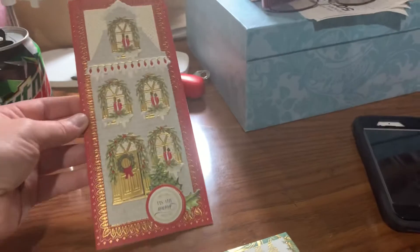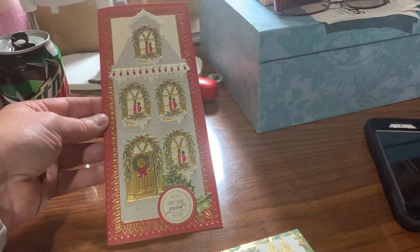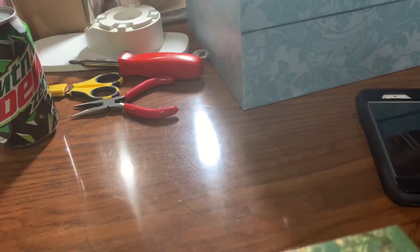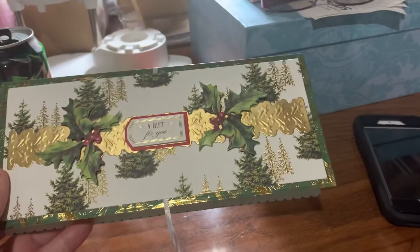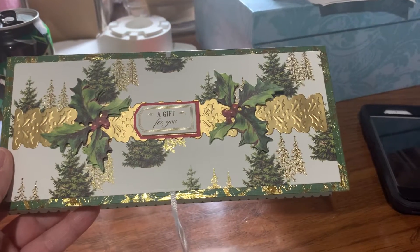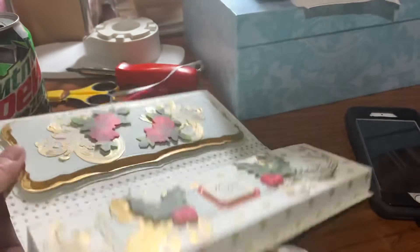I'm trying to zoom out a little bit so you can see it better — excuse the light. So there's that card, and then I made the all-boxed-in box with it, and there's the inside.